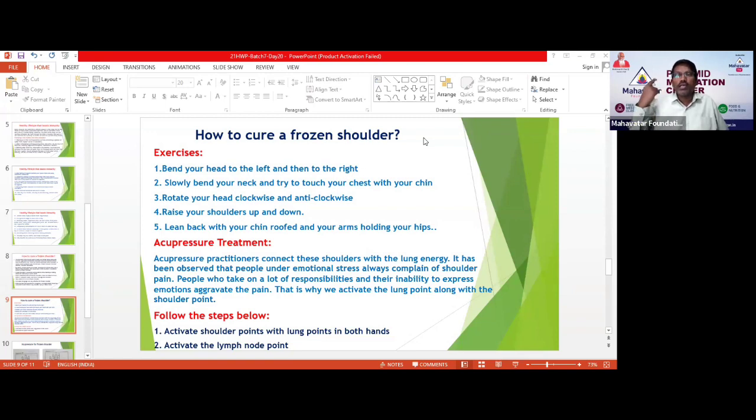The third exercise is rotating the head clockwise and anticlockwise. The fourth exercise, in order to cure the frozen shoulder: raise your shoulders up like this. If you raise your shoulders like this, the frozen shoulder will come into control. Do this many times.